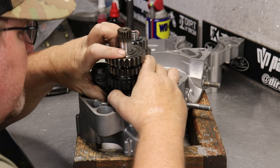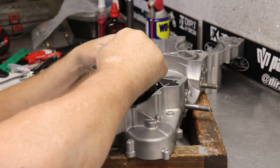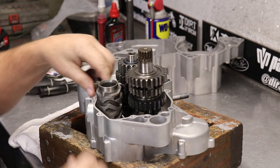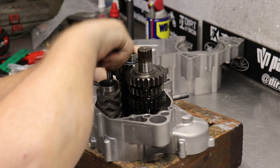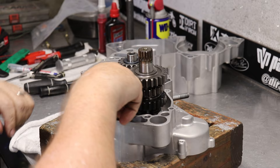He already got the bearings in — froze the bearings, heated up the cases. And for the transmission, we went through like double the transmissions to make these things work out. These older 95, 96 CR250s are really cool, but when you have nearly 30-year-old bikes, these things wear out a lot of parts. So we had a lot of issues going on.